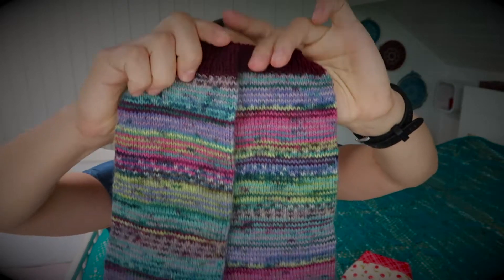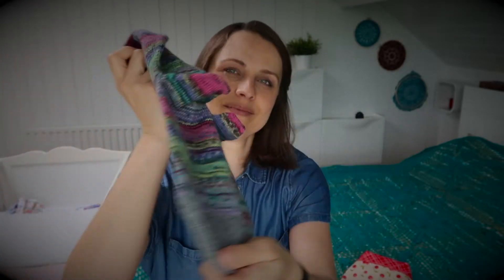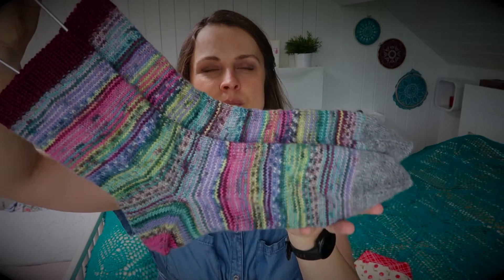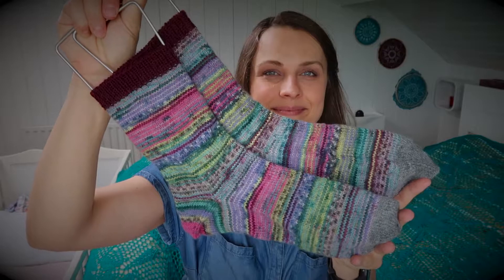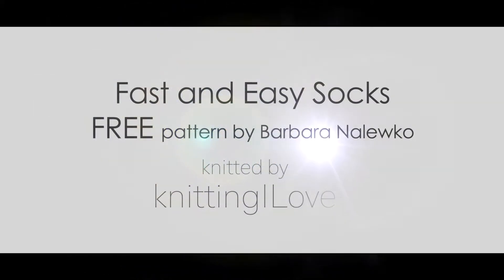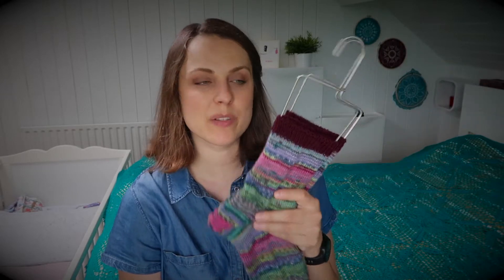I really wanted to knit socks for friends and members who have birthdays in May, and I think I was able to deliver. These ones are socks for a male, so they're big. Let me show you. As you can see they're bigger than my sock blockers, and my sock blockers are medium size. Maybe one day I'll get large ones, but that's far in the future.